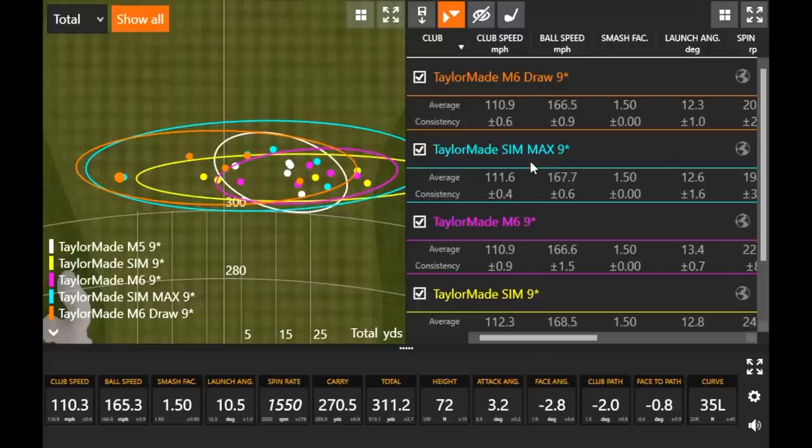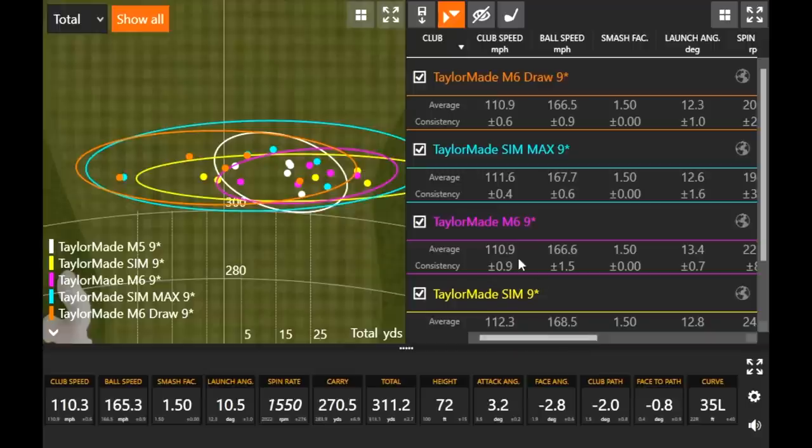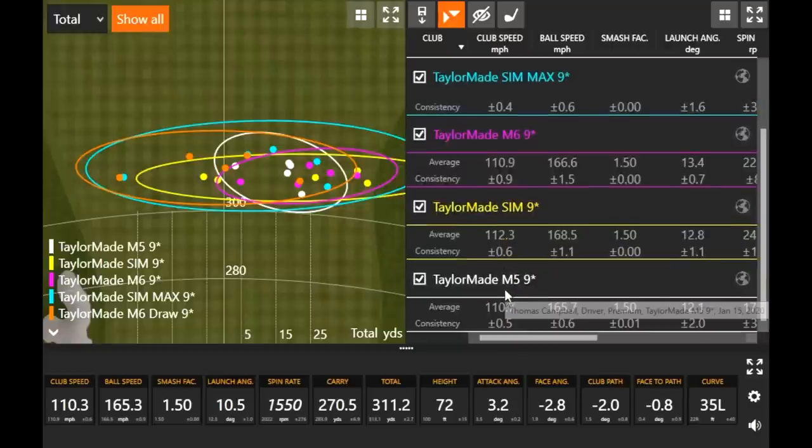Club speed was a little bit less than the SIM driver so far — interestingly, exactly the same as the M6. The M5 was also 110.7. Very similar across the board for the M family.